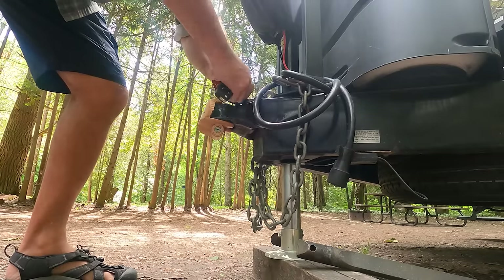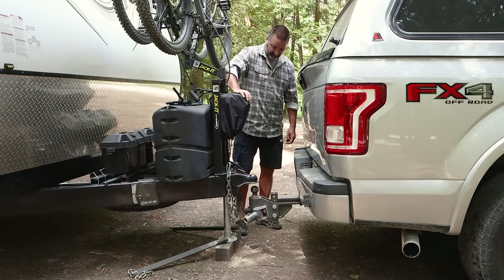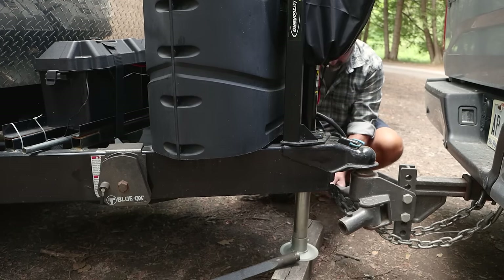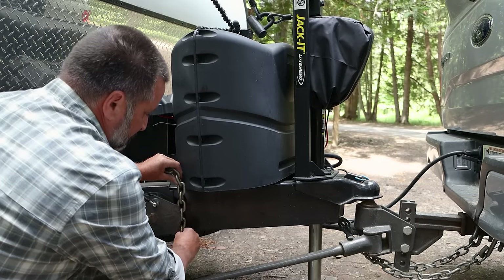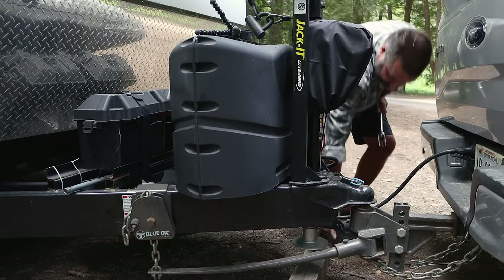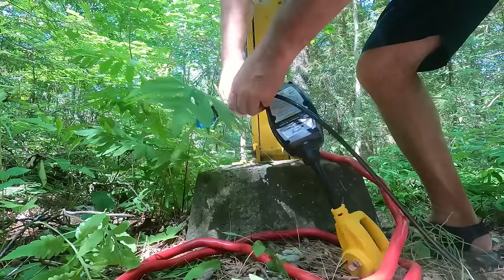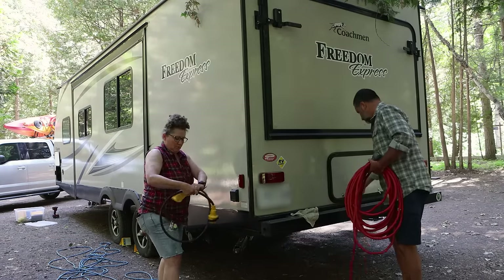I hook up the truck to the trailer. Once I have everything but the spring bars hooked up, I raise the tongue jack, which partially lifts the back end of the truck, so that I can attach the chains from the spring bars to the lift bracket and crank it on easily. I can then lower it back down and raise the tongue jack. We then unplug the electrical at the pedestal by first flipping the breaker off and then unplugging the cord. We lock our cord to the pedestal so we have to unlock it first. As we roll up the cords, we wipe them down with a rag to dry and clean them before storing them in the rear compartment of the trailer.